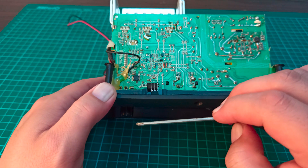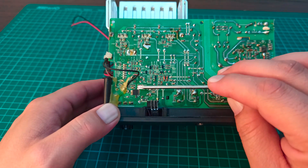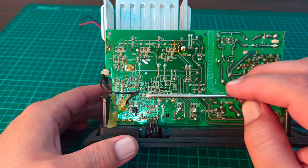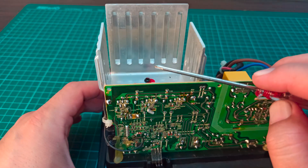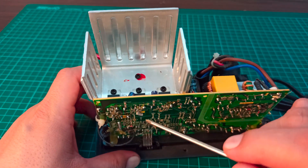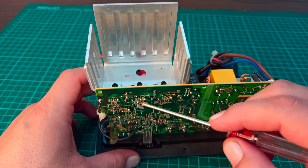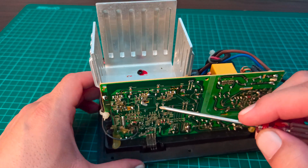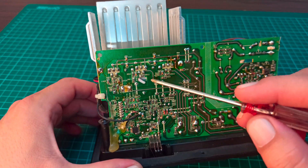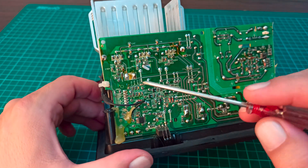Since there is a possibility of high noise, especially in Bluetooth mode, that noise is first removed or reduced using this operational amplifier. Then the output of the op-amp is provided to these three TDA2050 ICs — the first one is for the subwoofer, the second for the left speaker, and the third for the right speaker. This can be identified by tracing the output lines to their respective speakers.